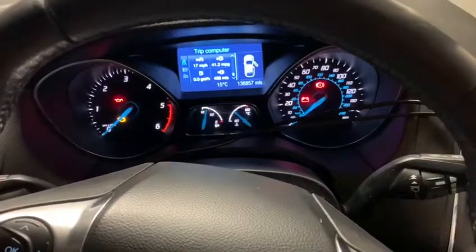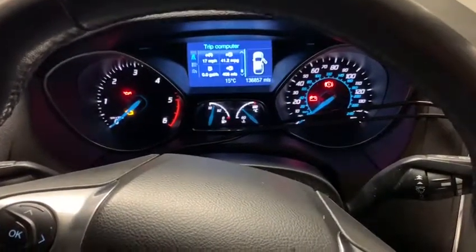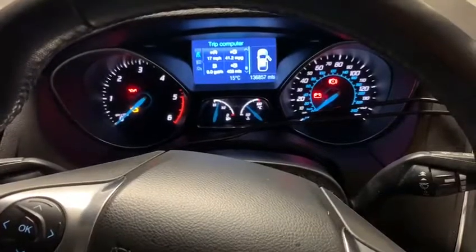All you do then is start the ignition up straight away, take it for a test drive, and it should have gone off. If it hasn't gone off, do the method again and it will definitely go off.